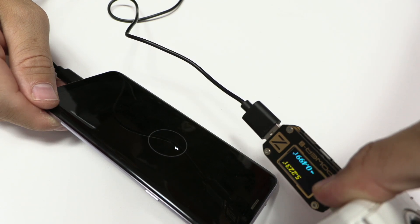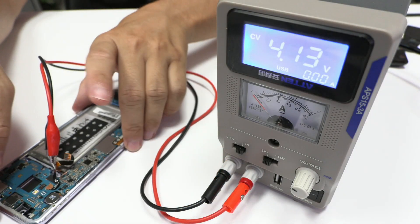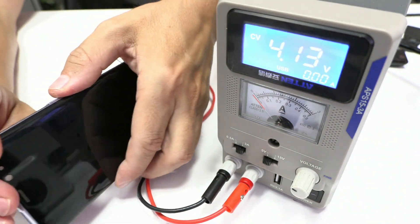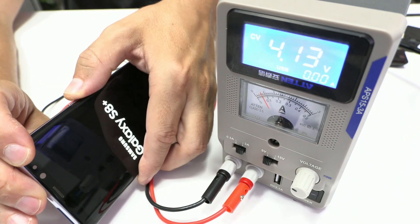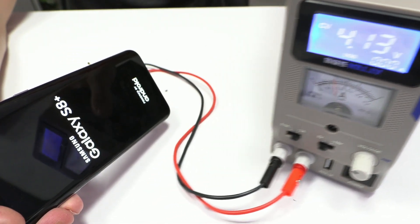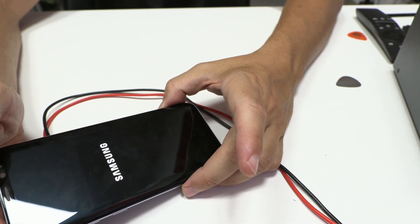We can see that our device has recognized the charger but the battery is too low. We connect our device to a laboratory power supply and we press the power button. We can see that our device turns on perfectly. Thank you.